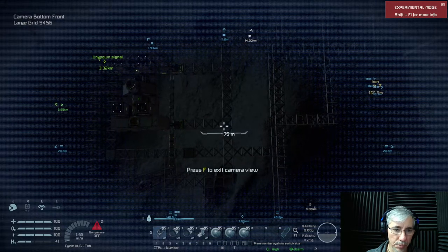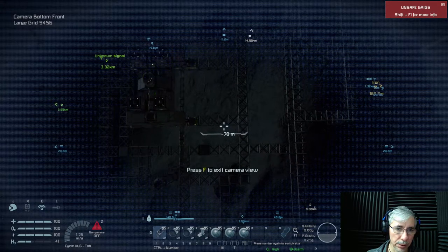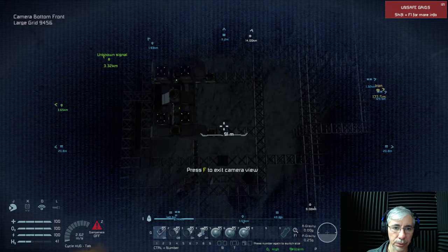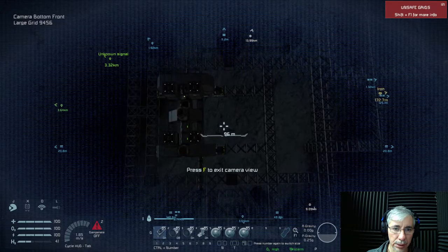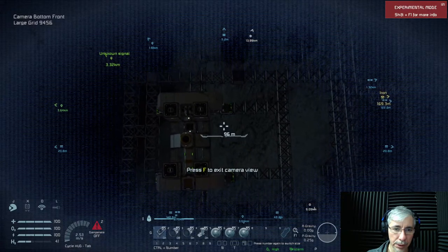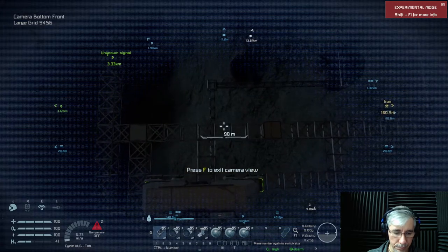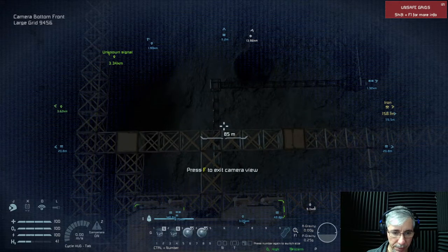This is the module we're going to attach to — it's the Prospector module, the one we used last time. That would be a good position. Now let's switch to the other cameras I installed.